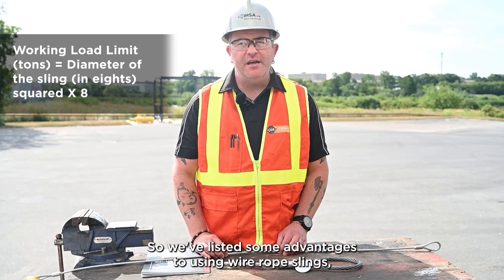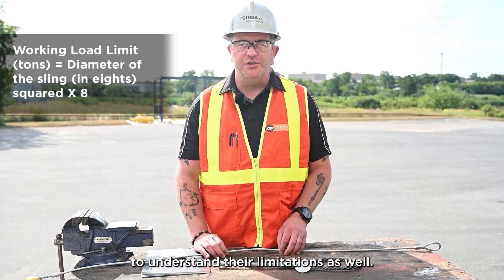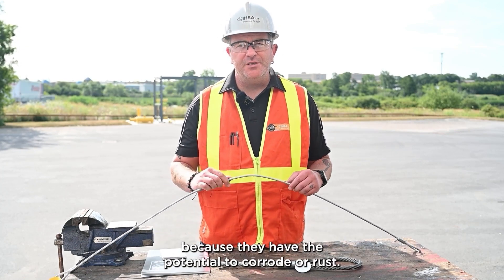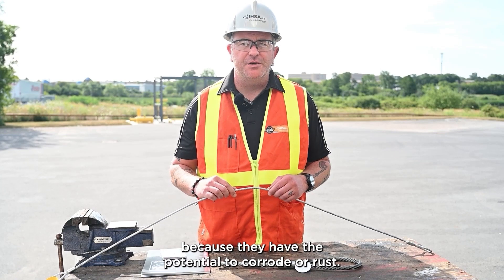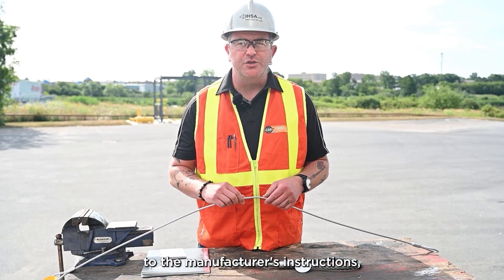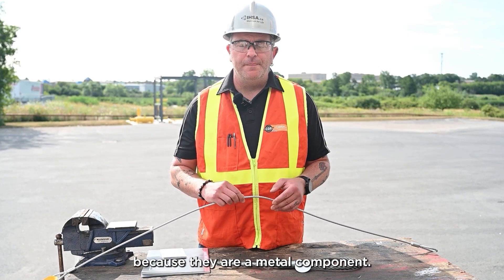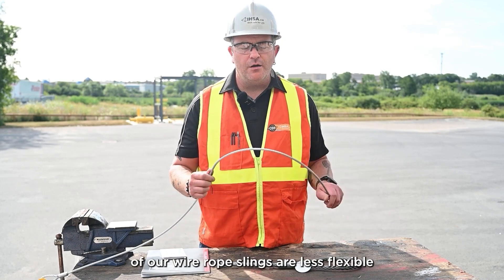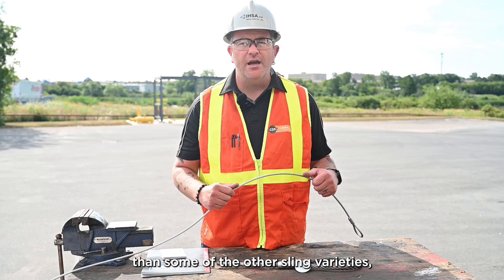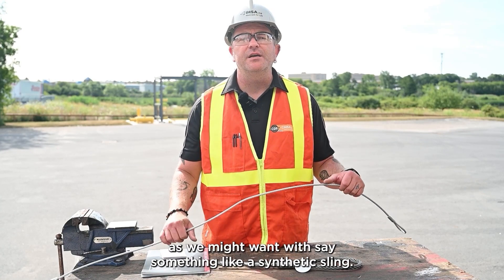We've listed some advantages to using wire rope slings, but it's also important to understand their limitations. With wire rope slings we have to be really careful because they have the potential to corrode or rust. If they're not stored or serviced properly according to the manufacturer's instructions, there's that potential for rusting since they are a metal component. Wire rope slings are also less flexible than some other sling varieties, which means they don't necessarily hug the load as tightly as something like a synthetic sling.